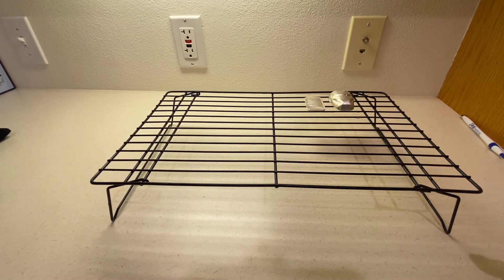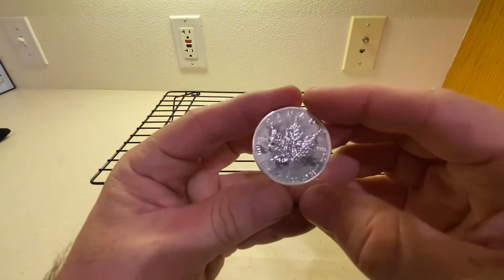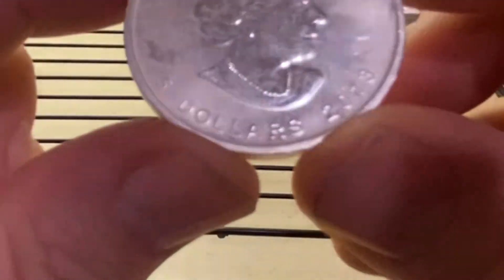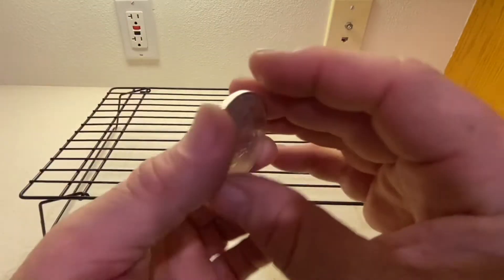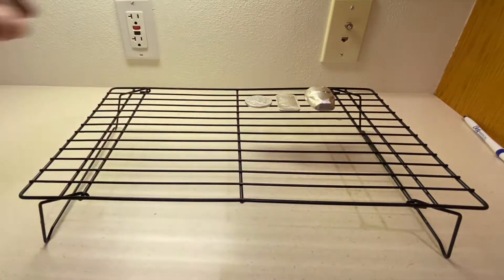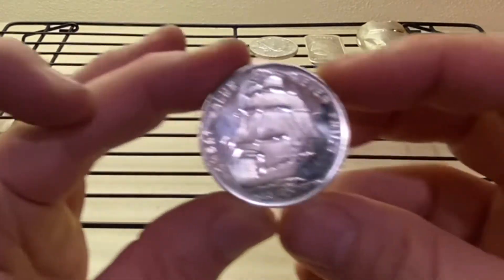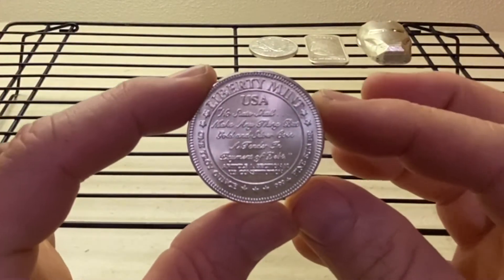My wife is looking around like 'what is my stupid husband doing right now?' Love you. This is a maple leaf, but you can see it's really milk spotted, so there's nothing really offensive about this one — if the toning doesn't work it goes right in the furnace. Nobody cares about a nasty old milk-spotted maple leaf, so we're going to put that leaf side up. What else? Well I've got this — the Honest Value round, everybody loves this.